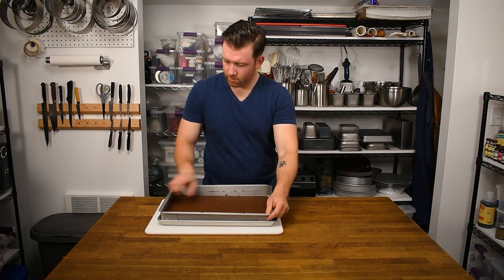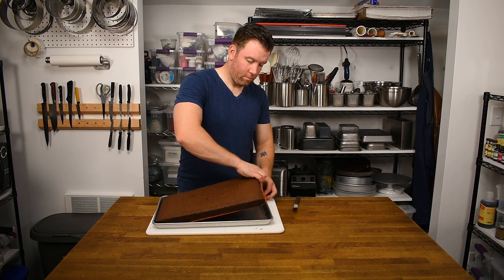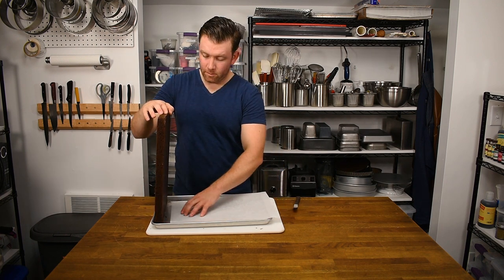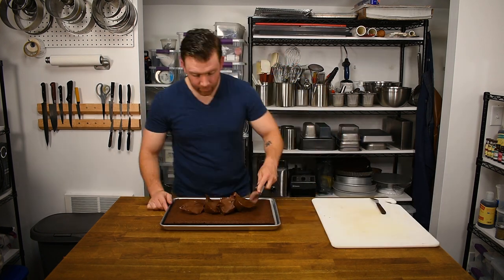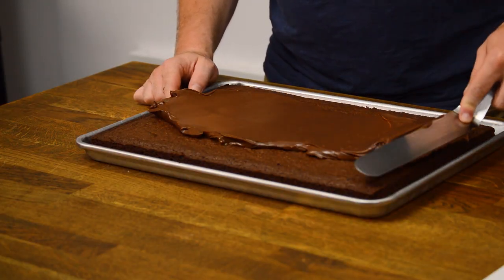After an overnight cooling, remove the cake frame and silpat or parchment paper from the brownies and replace with a clean sheet of parchment paper. Pull the ganache from the refrigerator and allow it to come to room temperature, then spread it over the brownies using the same technique as spreading the brownies.